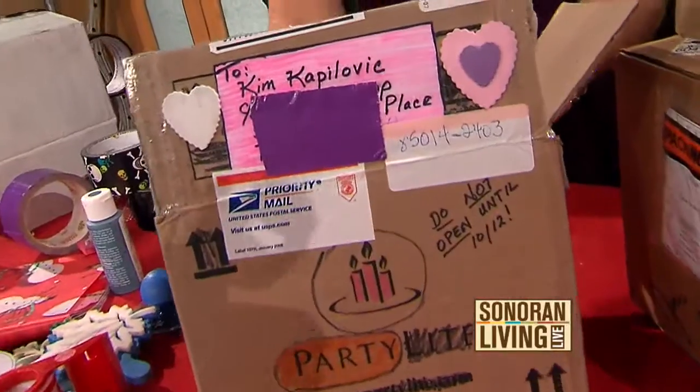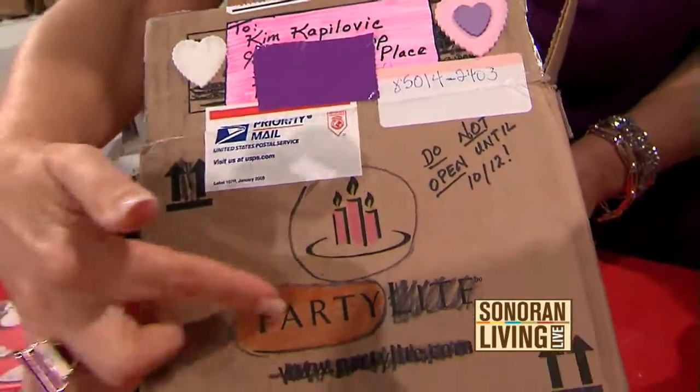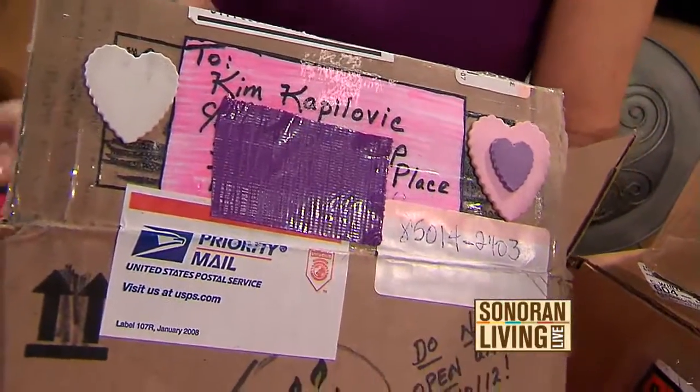My inspiration came from one of our producers, Kim Kapelovic. Her mother sent her a birthday gift and found a box that had the word 'party' on it, then added little stickers. I thought that was so cute because she put some thought into it, and it inspired me.